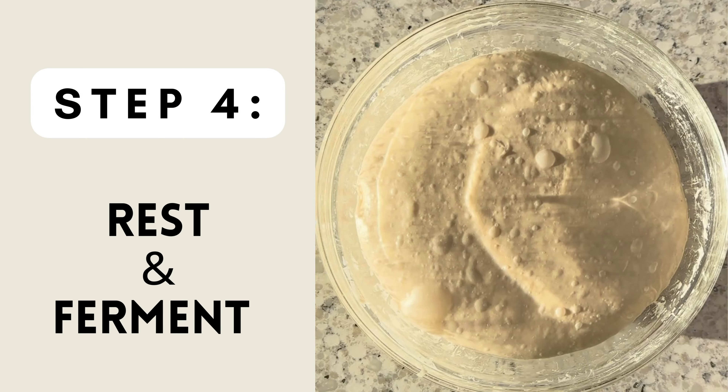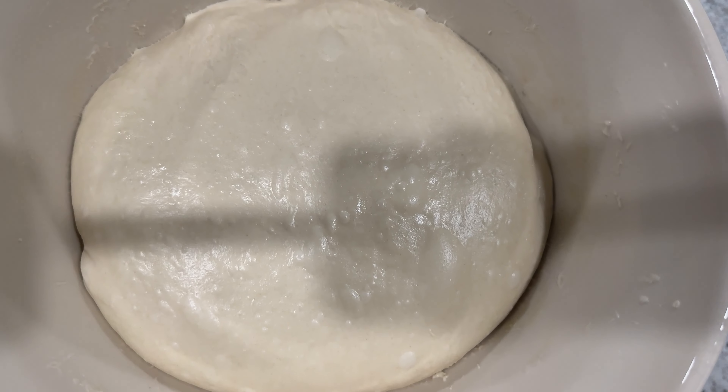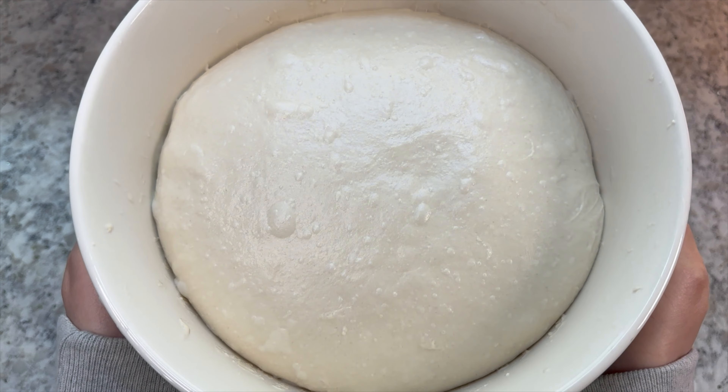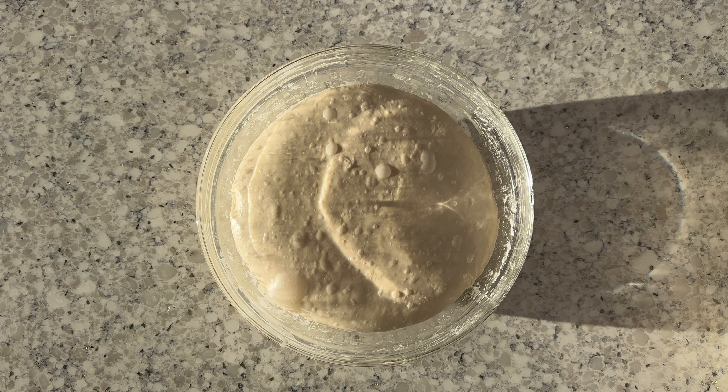After your last round of stretch and folds, allow your dough to rest on the counter for about one additional hour. You want to rest until you notice that the dough is nice and light and airy and has lots of fermentation bubbles on top, like you see in the examples I'm showing you here.